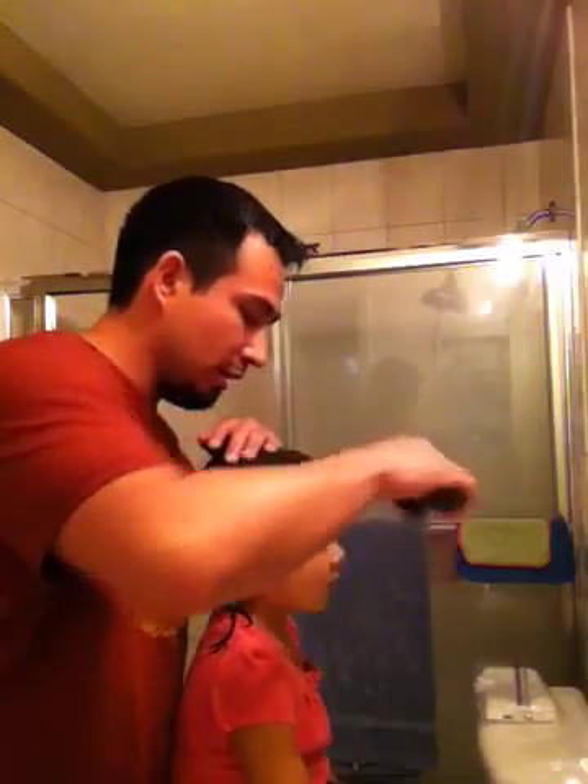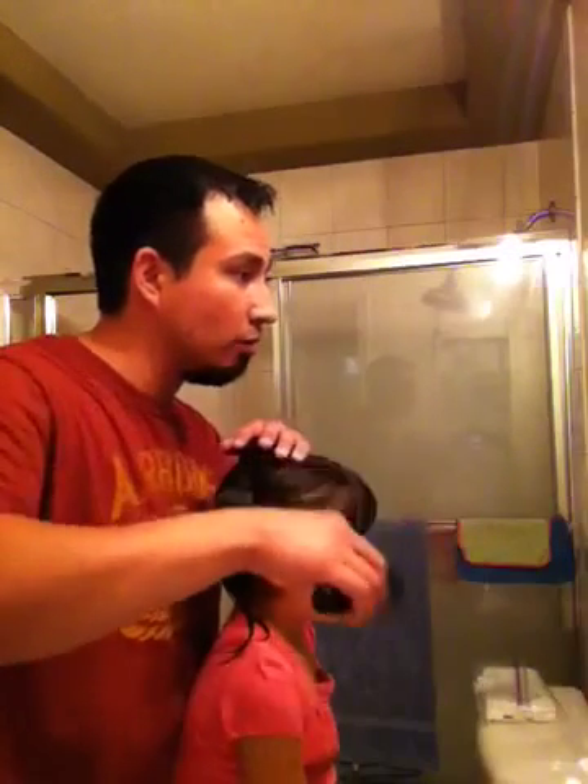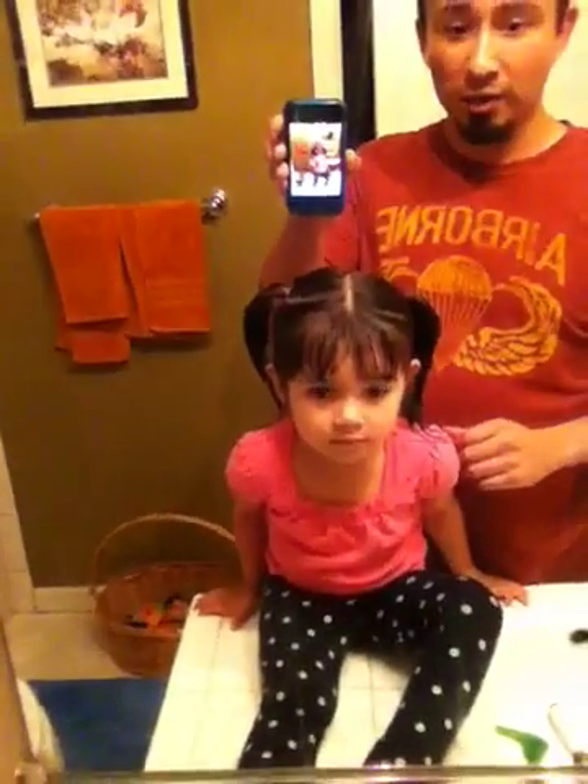If you want, bring the bangs down if your daughter has bangs — that'll look pretty cute. These aren't exactly ideal, but it just goes to show that nobody's perfect and everything comes with practice.